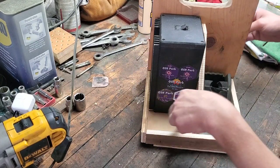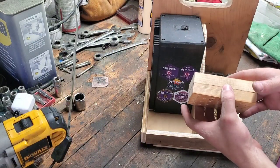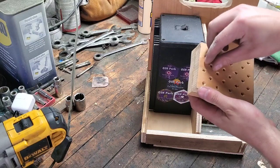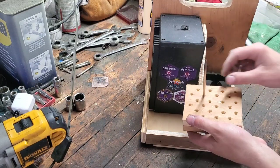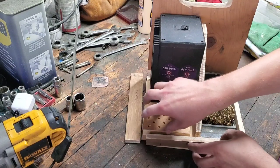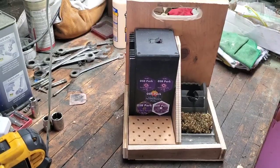Now what goes in this cavity here is this block that I made. It's actually two pieces of wood that I've screwed together, and I drilled a bunch of holes in it. Those holes are large enough to fit soldering iron tips, and that fits right there. So now it's time to glue it together.